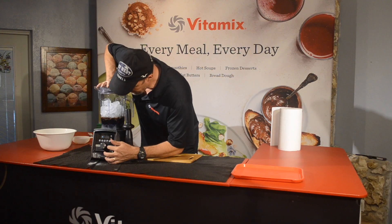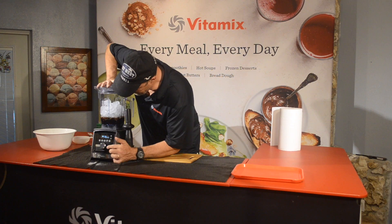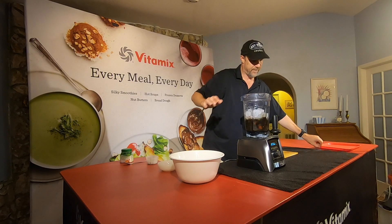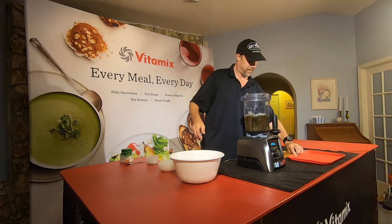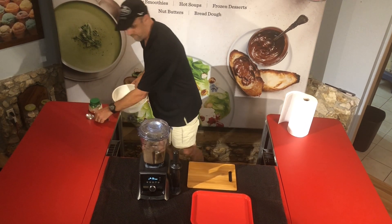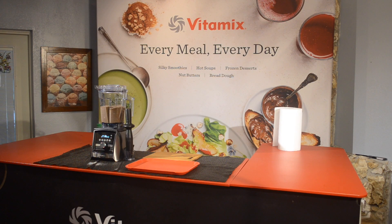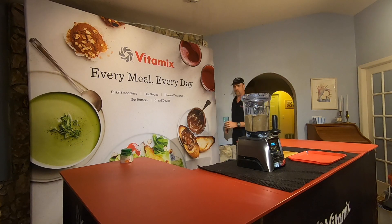Let's put the lid on and then we're going to hit one of our presets and hit the start button. This is the A3500, by the way — this is our top of the line machine. It's a brand new design for the company, about two years old now. Very, very cool. It's got five presets built in. I hit the smoothie preset. It has a longer warranty than some of our older machines, an all-new motor, and it's more quiet than our older machines too. Lots of advances with the new machine.